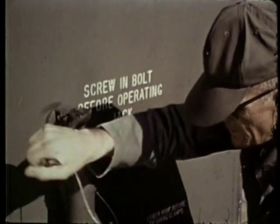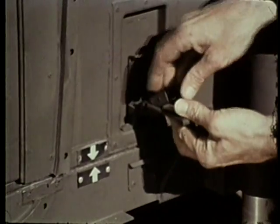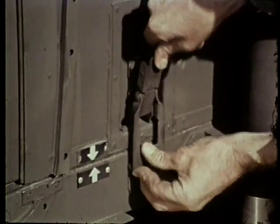Follow the procedures as shown here to complete the alignment and setting up of the shelter. Jacking will be necessary to position the arrows which indicate proper alignment. When alignment has been attained, the latches are secured.